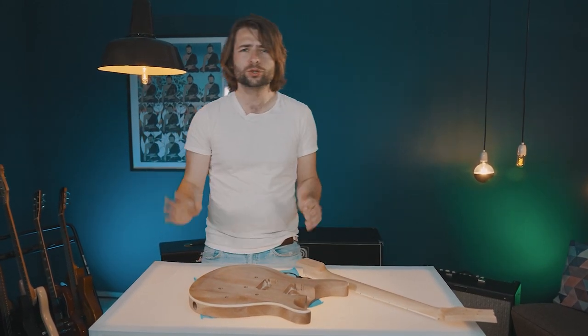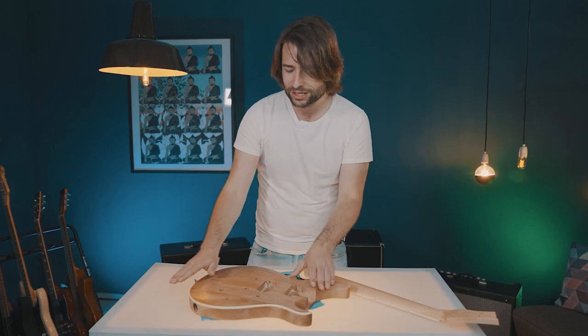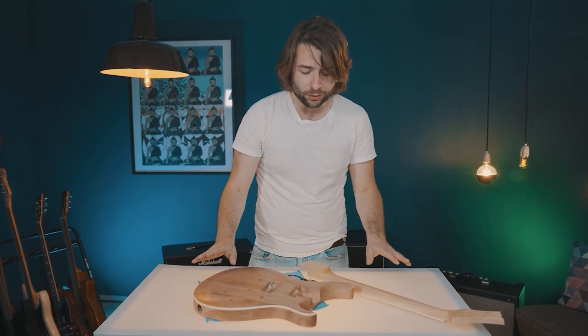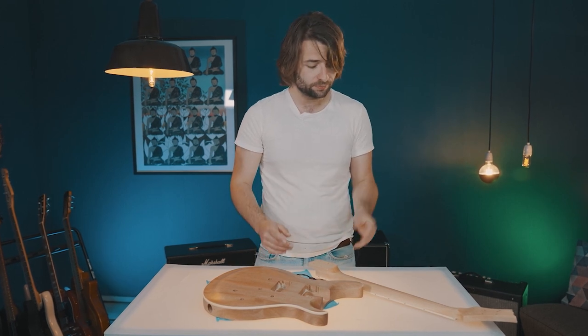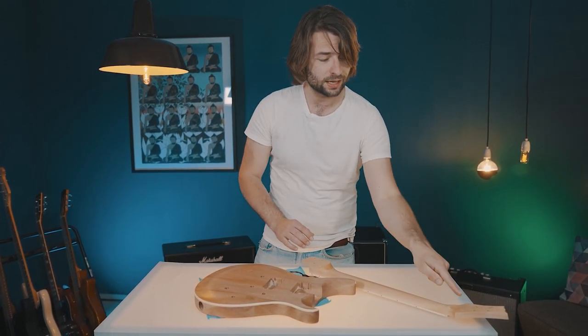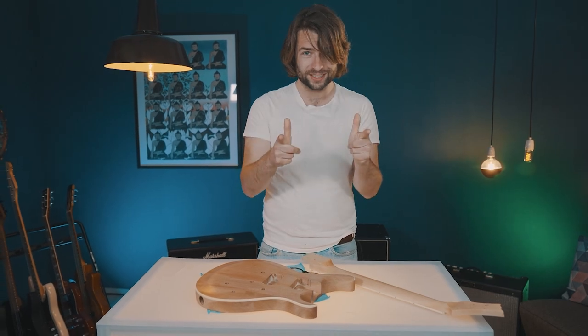Welcome back, we're here with video number three on the DIY kit challenge 2022. As you can see, we finished the guitar with a beautiful oil finish — it dried thoroughly, so now we can start assembling the kit. Step number one would be getting on the tuners, so let's go.